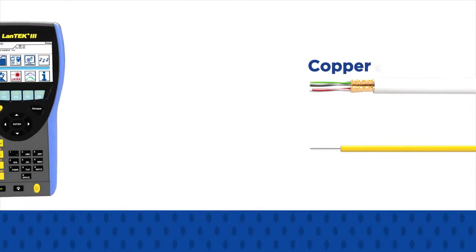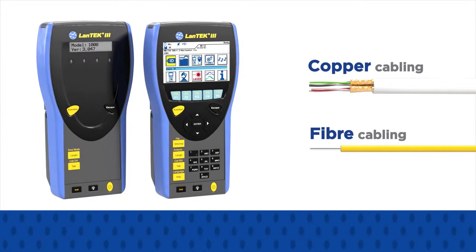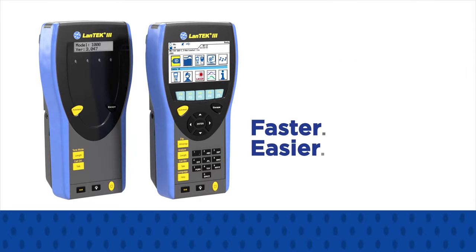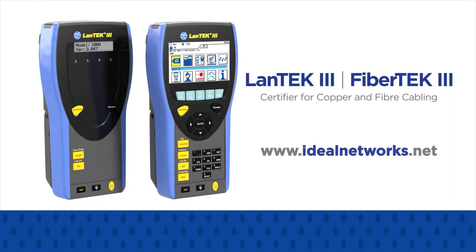Across copper and fibre, Landtech 3 and Fibretech 3 make certification and troubleshooting faster, easier and more affordable. Visit www.idealnetworks.net now to build your customised certifier package.